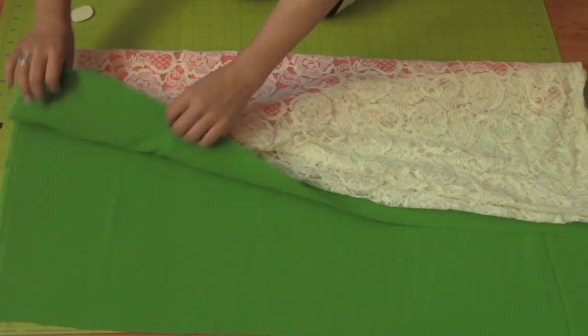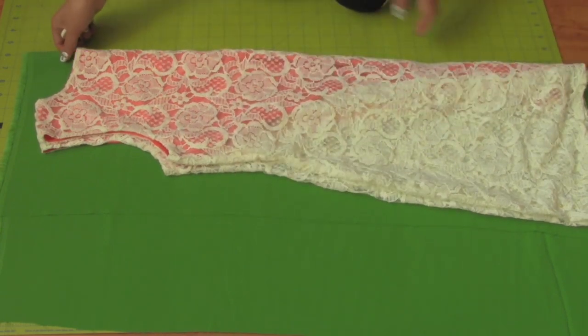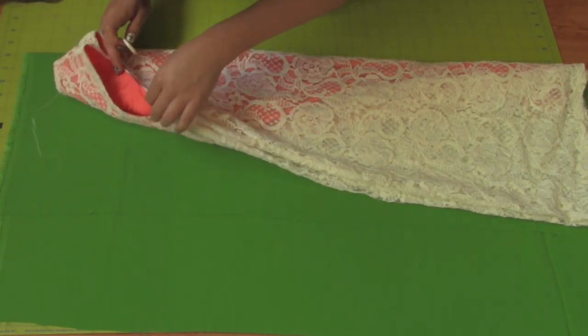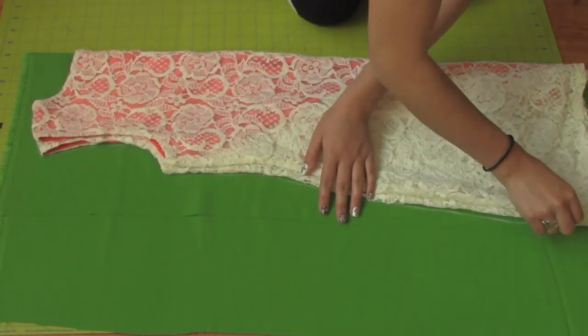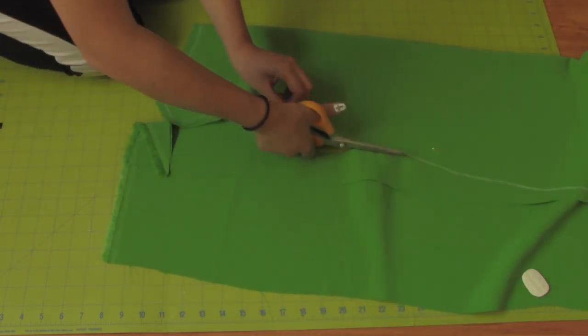Take your green fabric and fold it in half wrong sides together. Place the dress folded in half front sides together. Trace along the back of the dress since this is going to be the back of the dress. Cut half an inch extra around your outline for seam allowance.